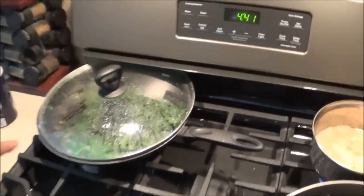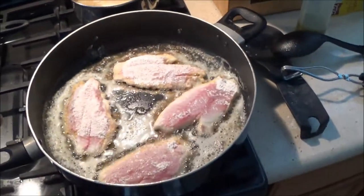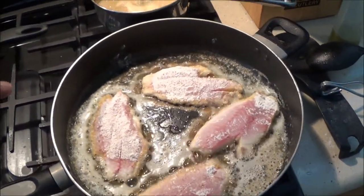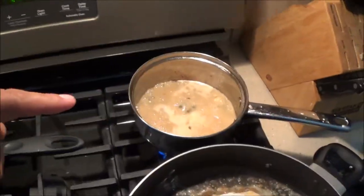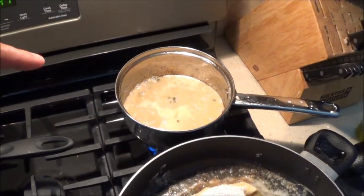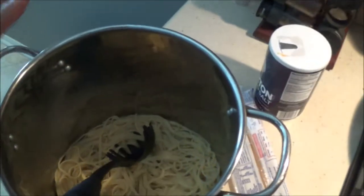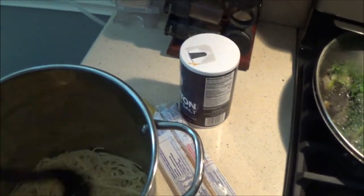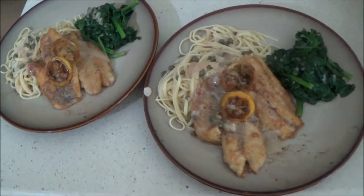We've got spinach with garlic powder, shallots, salt and pepper going. Got our fish dredged in flour with salt, pepper, and a touch of cayenne pepper. Our sauce is butter, white wine, capers, caper juice, and shallots with a touch of salt. Pasta's finished and coated with a little olive oil so it won't stick. Almost ready — now it's time to dive in.